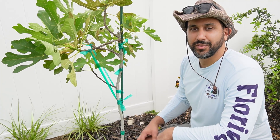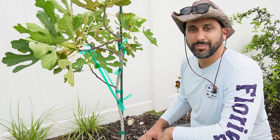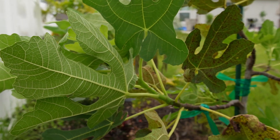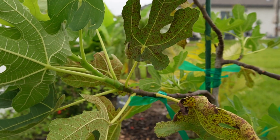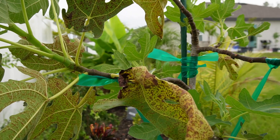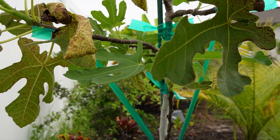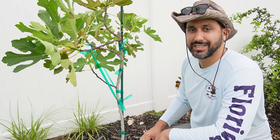So that concludes this video. If you guys like what you've seen and if you learned something, please hit that like button and subscribe to this channel. Also make sure you click on that video up above so you can see what we did to the top — we actually propagated it and grew an entirely new fig tree from it. So if you want to learn how to do that, check out that video up top and we'll see you guys next time. Take care.